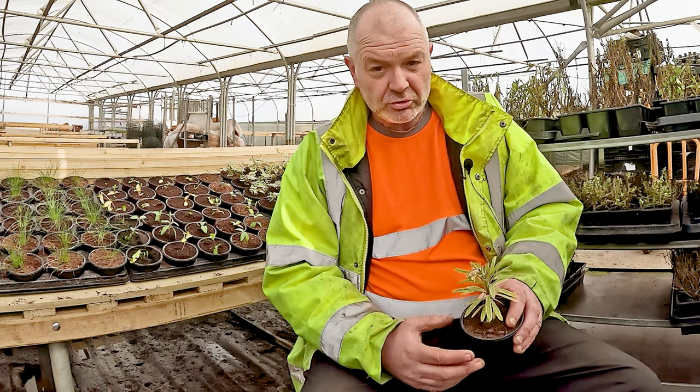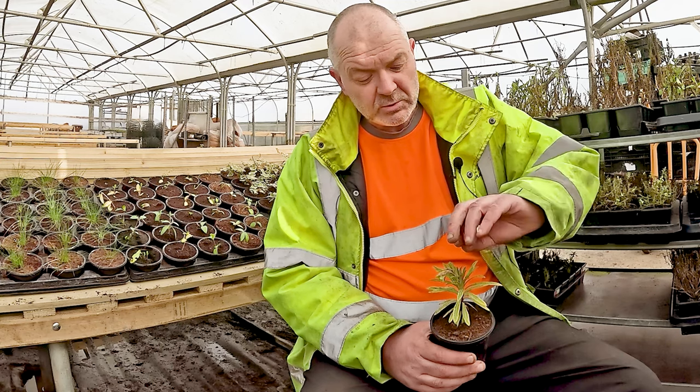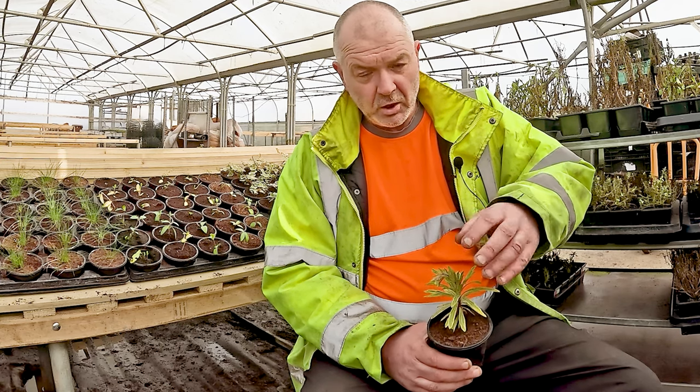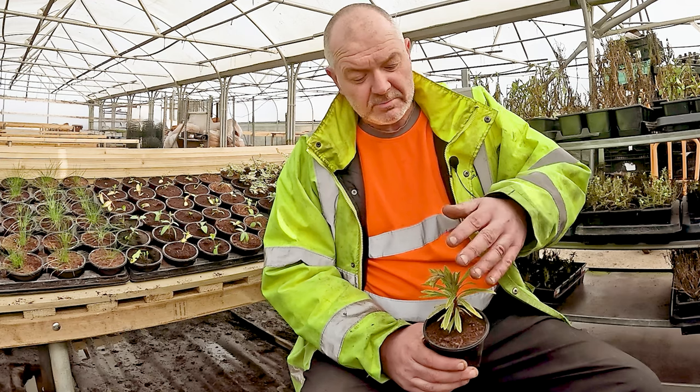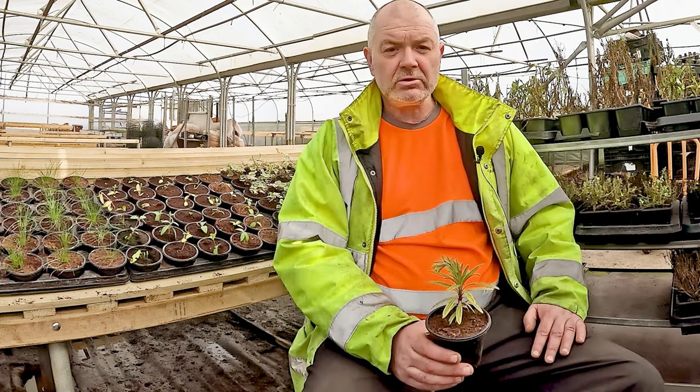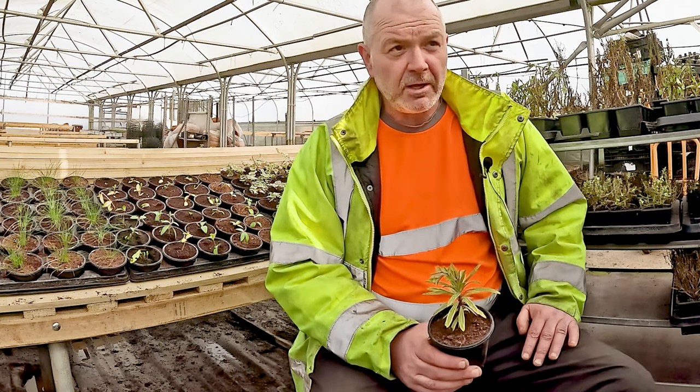It's evergreen, so it keeps its structure all year. Once the flowers start to fade, you want to take them off more or less immediately — don't let spent flowers spend any time on the plant. Just take the flowers off to encourage all that nice foliage to come back up, which is basically what we've got the plant for.